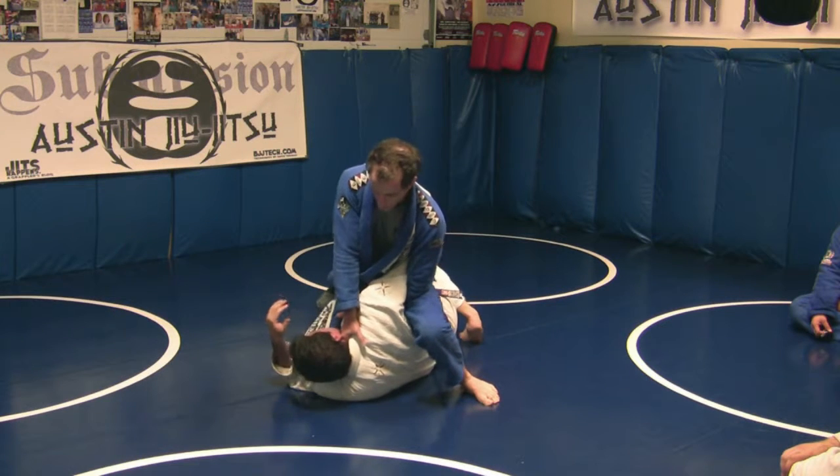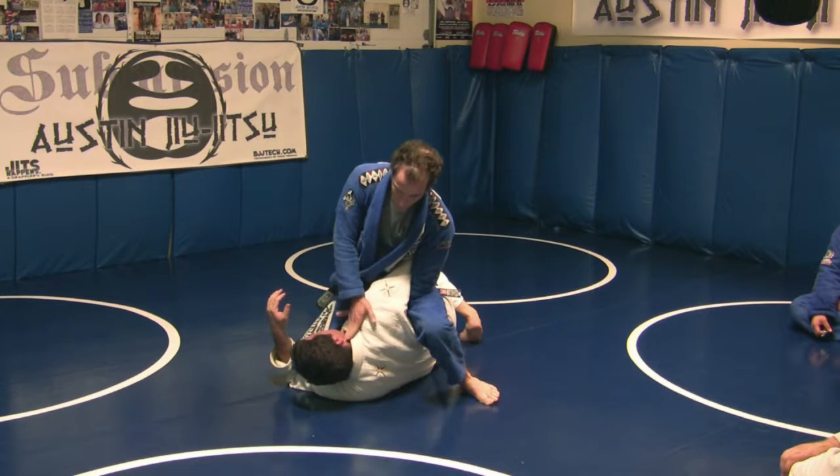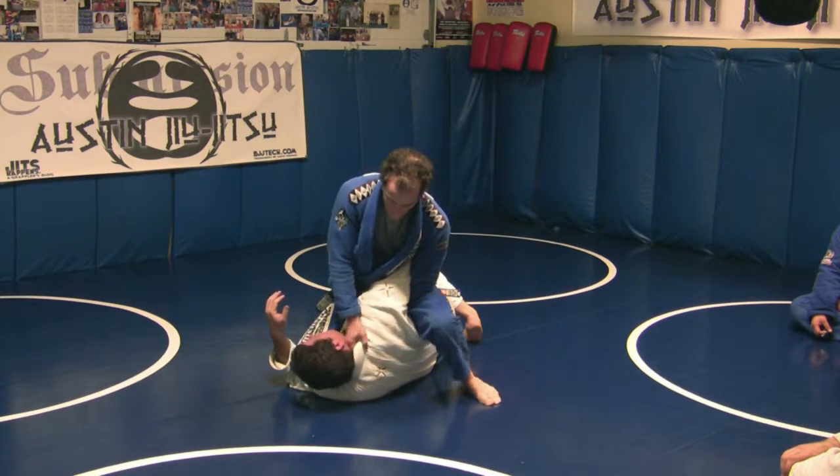Left hand is holding the collar, right hand is straight in. Knuckle directly under the jawline. And push.